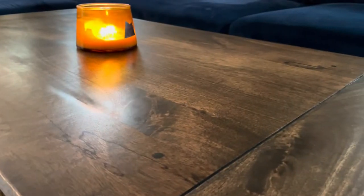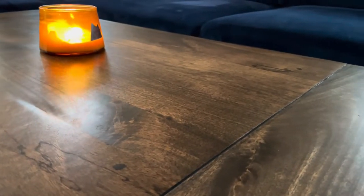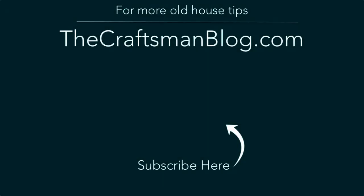If you've got some furniture that needs some love, check out the description below to learn more about the products Minwax has to help. And check out some of these other great videos, and don't forget to hit that subscribe button for more great old house content.